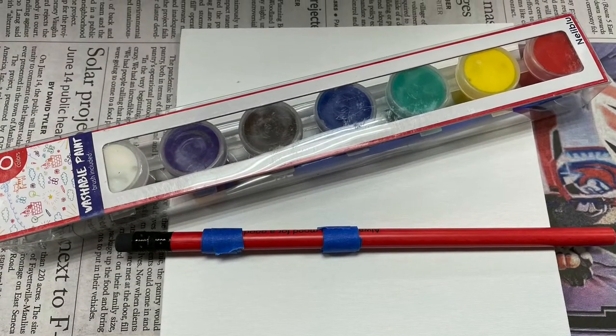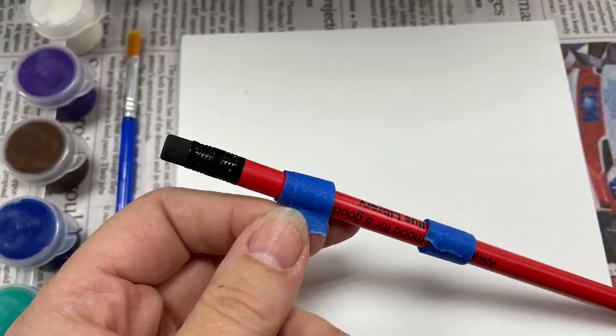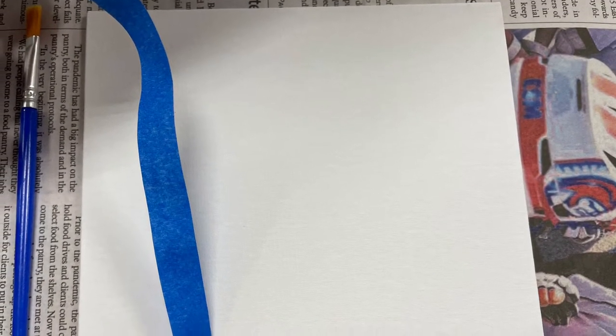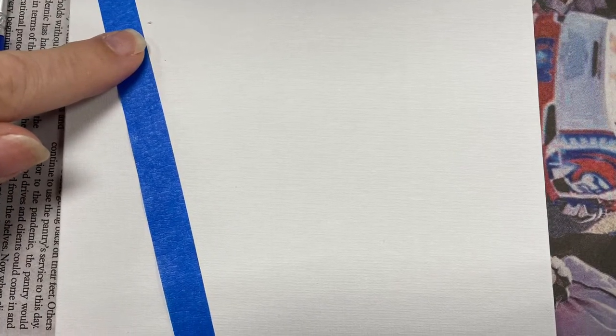Welcome to Kids Grab and Go Initial Resist Painting. Using the blue tape that I've put on the pencil, go ahead and set up what you would do for your first initial of your name. In this case, I'm Miss Windy, so I will be creating a W with the blue tape.